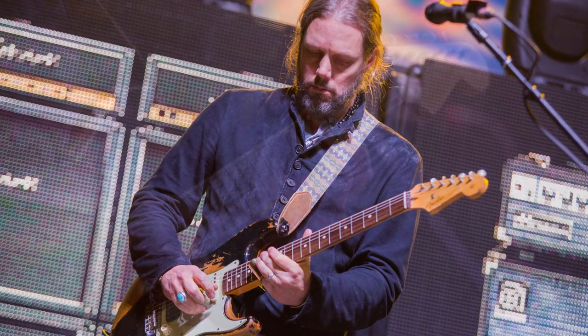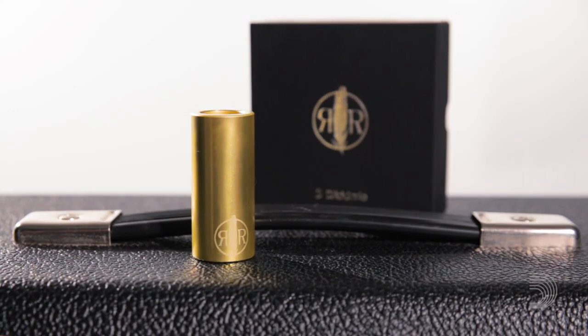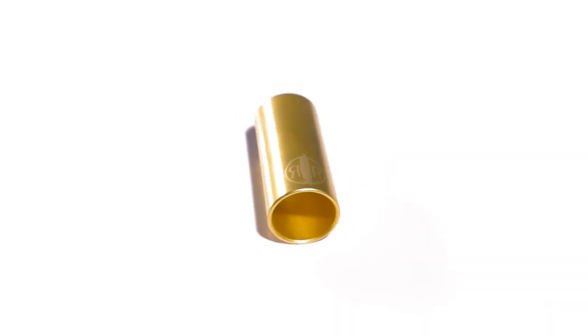D'Addario has teamed up with famed slide guitarist Rich Robinson to bring you the next level of guitar slides. The Rich Robinson signature slide features a custom taper that forms to your finger.